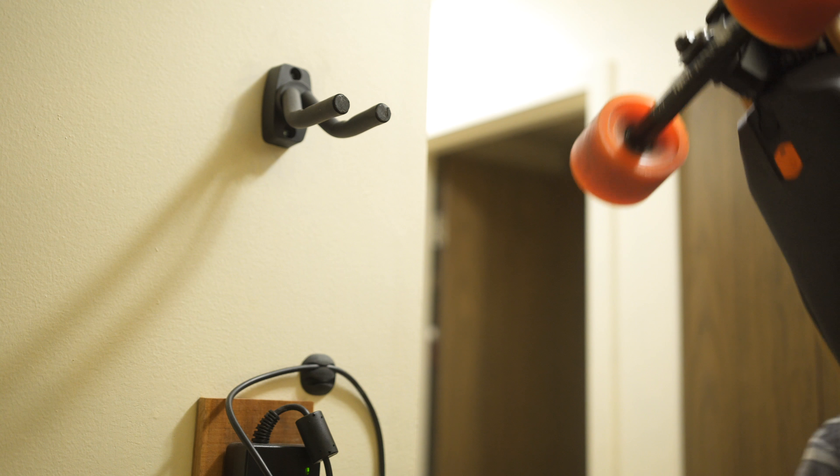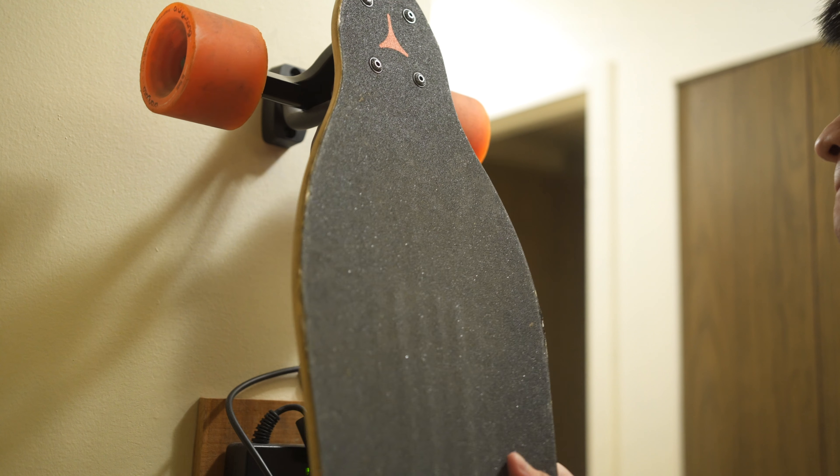The wall hook is clever and seems pretty well built. You just kind of slide it on and it stays there, but there's a little bit of wiggle room — you can actually rotate the entire thing. I didn't end up testing or installing it in my house because I already have a mount of my own: just a cheap guitar hook, which in my opinion secures my board even better than the Deckhook could.